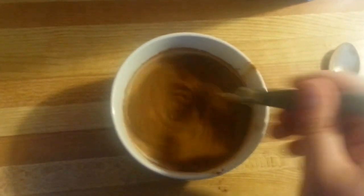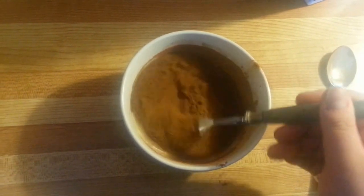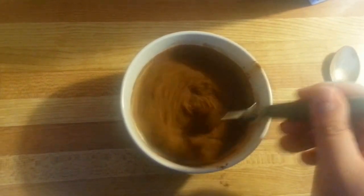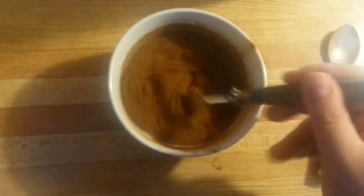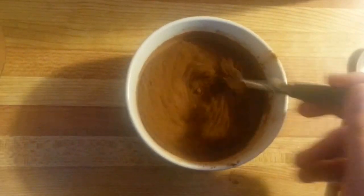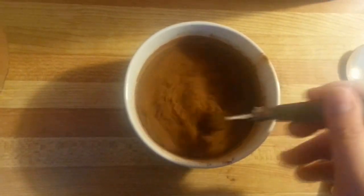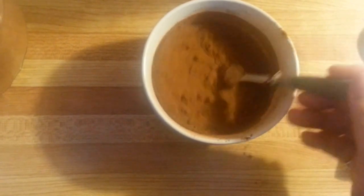Whip it! Whip it good. I like to whip my french toast — the french toast is good, like french toast should.